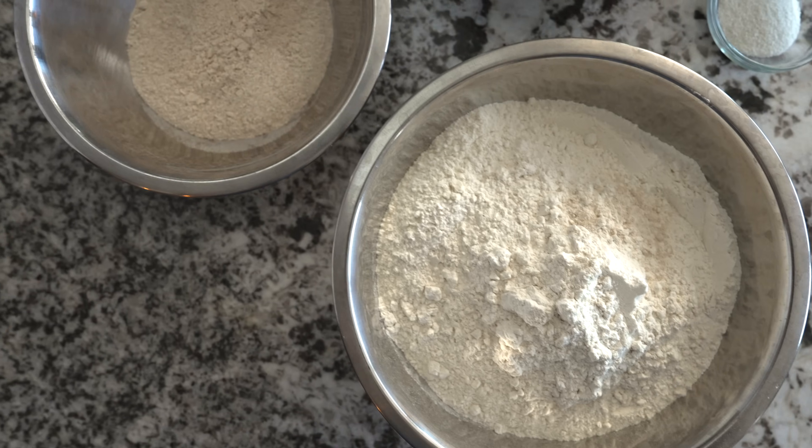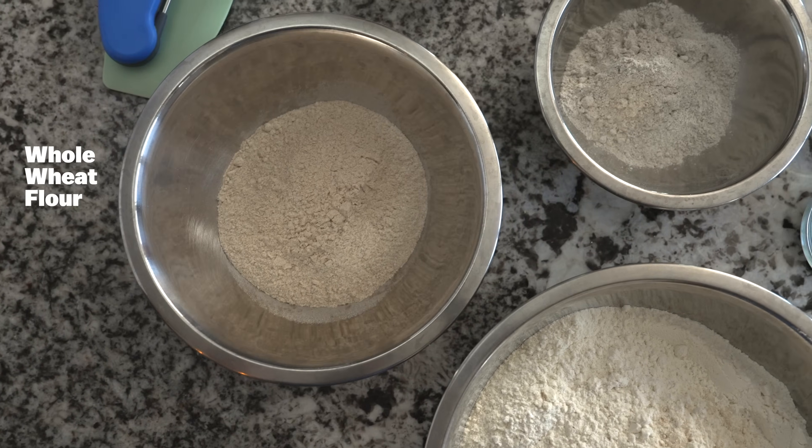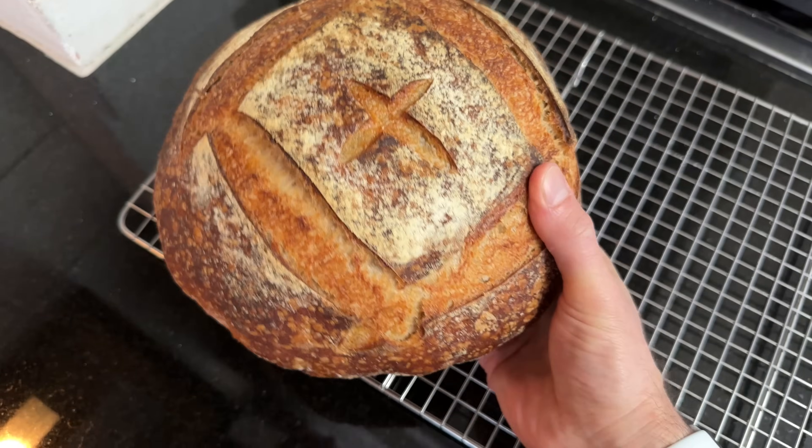Rye flour isn't something you might see very often in a country loaf or typical table bread. I love adding a small percentage — I use five percent in this recipe — and what it brings is an extra level of flavor, a beautiful burnished color to the crust, and it also aids in fermentation. I add a little whole wheat flour for added nutrition and flavor. If you don't have whole wheat, swap it for more white flour. If you don't have rye, use whole wheat instead. It's really flexible and adaptable to whatever you have in your pantry.